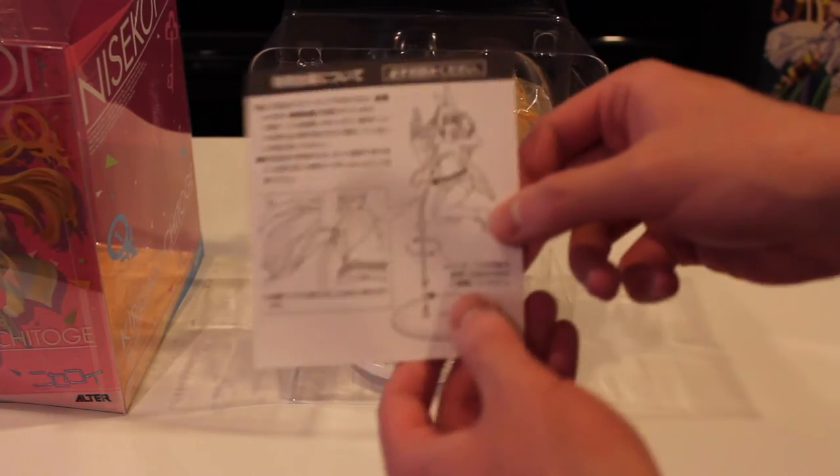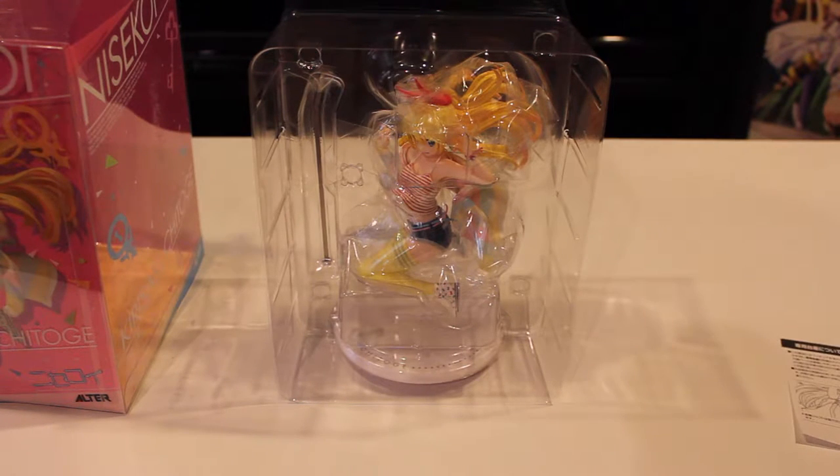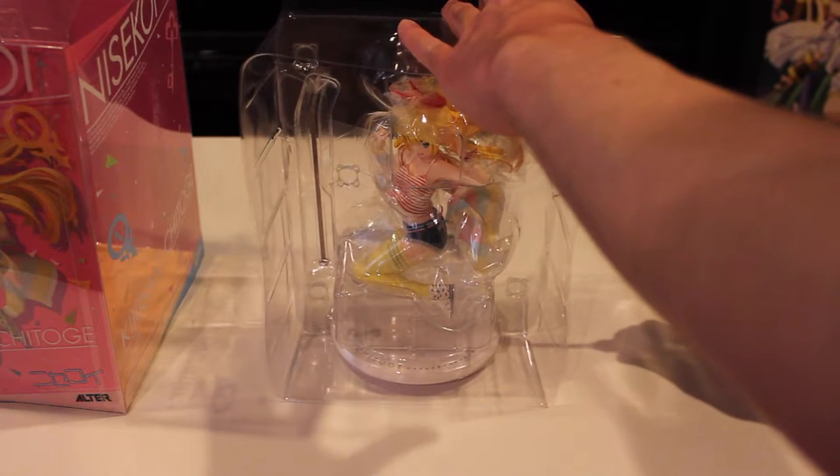Frankly the packaging doesn't matter — you're just gonna put it away — but if you're gonna have it around, or if you're one of those people who likes to keep stuff in the box, it has a nice box.